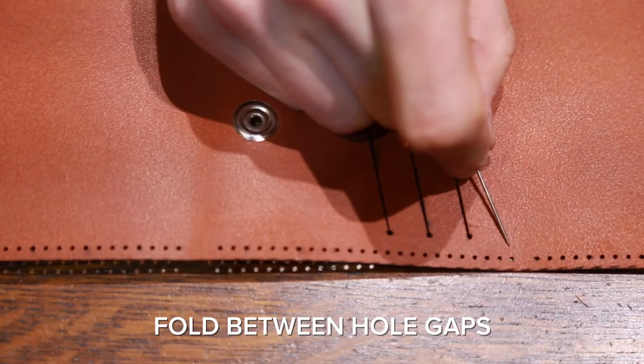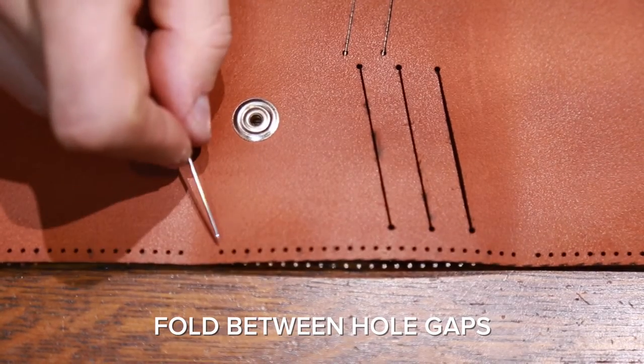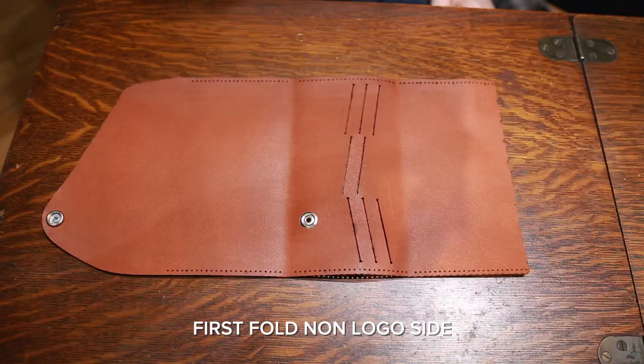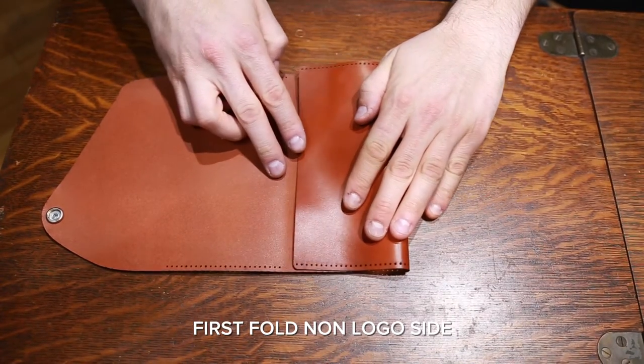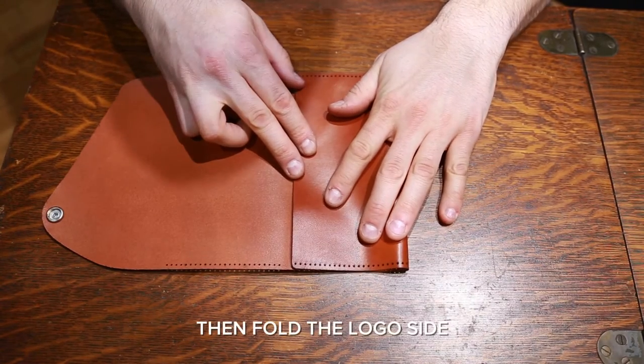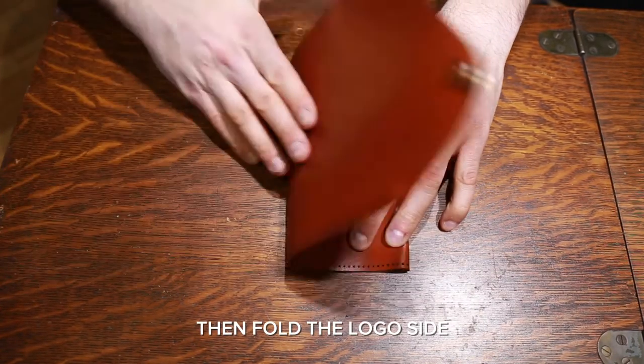Fold between the hole gaps seen here. First, fold the non-logo side. Then fold the logo side so the logos are facing up.